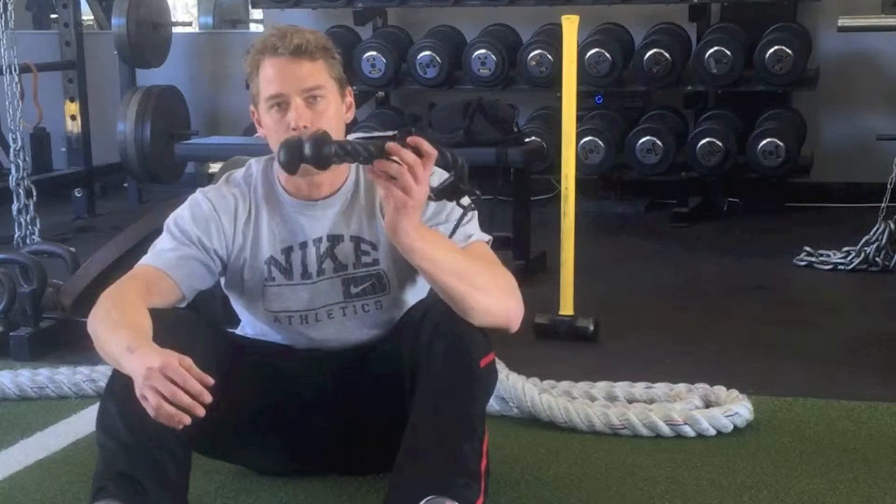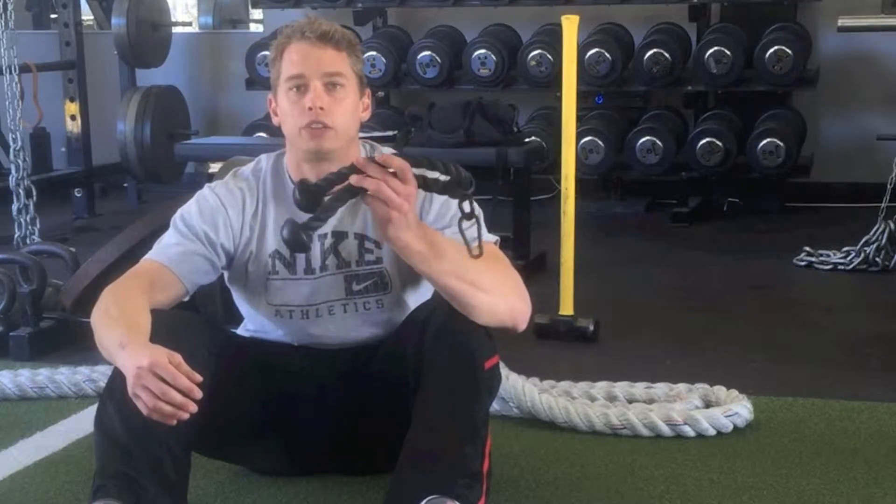Hey, what's up guys? I wanted to show you a couple different ways you could use this cable attachment rope as a soft tissue massage or acute pressure therapy.